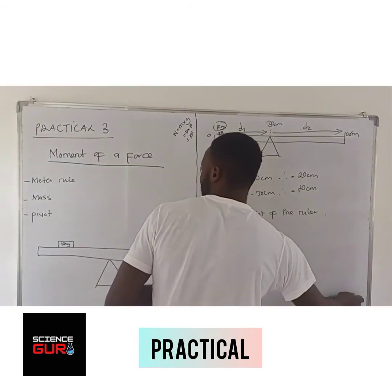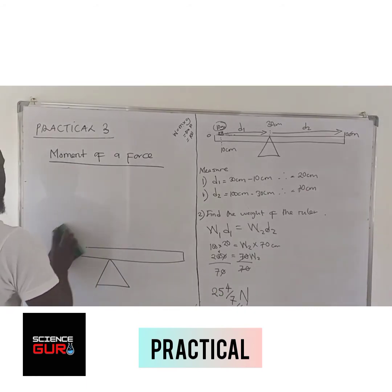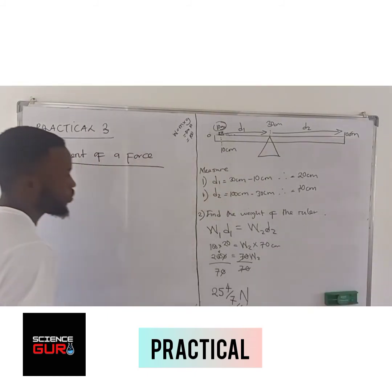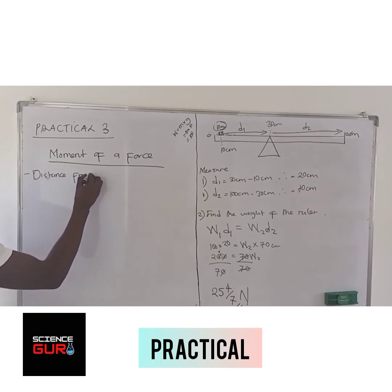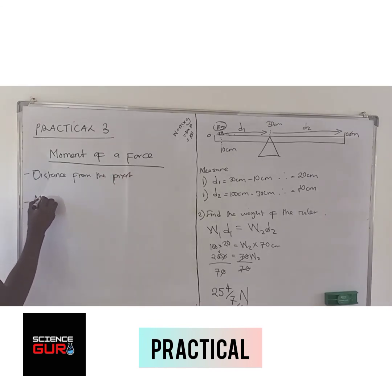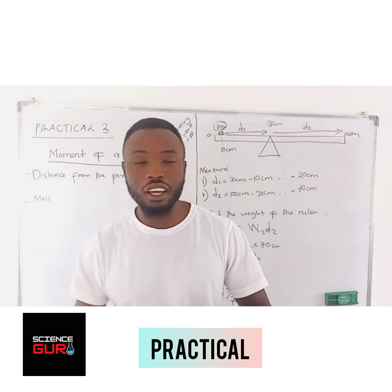They are going to ask you to state the things that affect the moment of the force. Factors affecting the moment of the force: one, distance from the pivot; two, the mass. Those are some of the things that affect the principle of moment, or factors affecting the moment of the force.